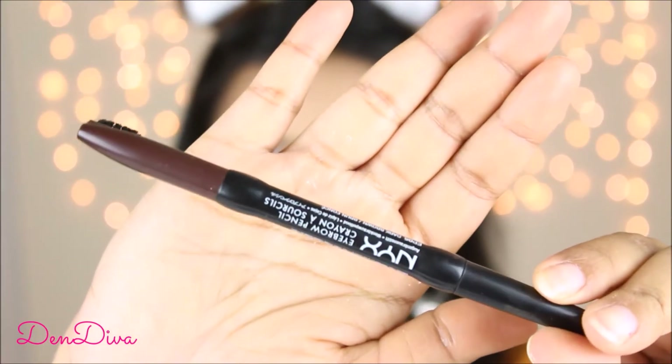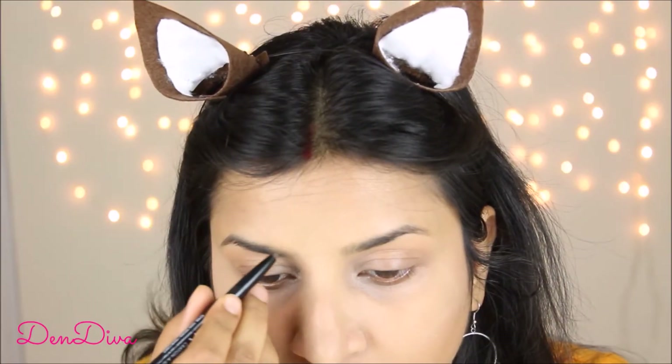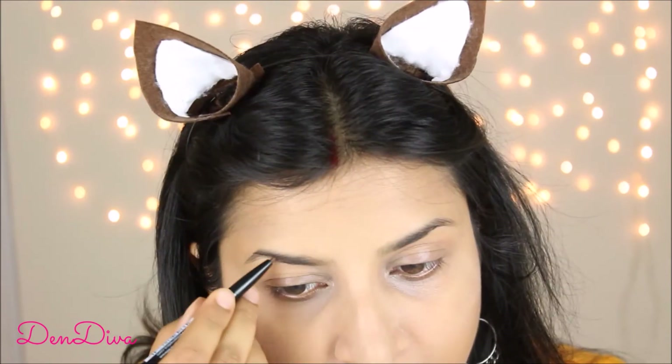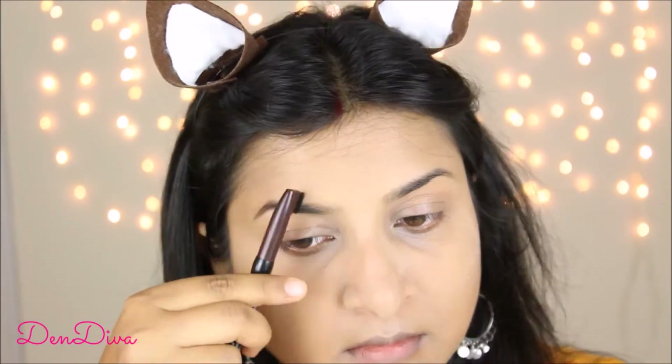While the powder is setting, I'll move on to my eyebrows. I'll use this NYX eyebrow pencil to give them some definition and volume. I apply the color and then blend it in with the brush included — it gives a very natural look, I love it. Now let's remove the excess powder from the face using the same buffing brush.